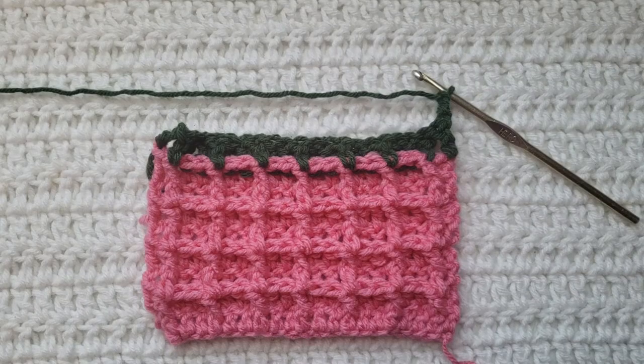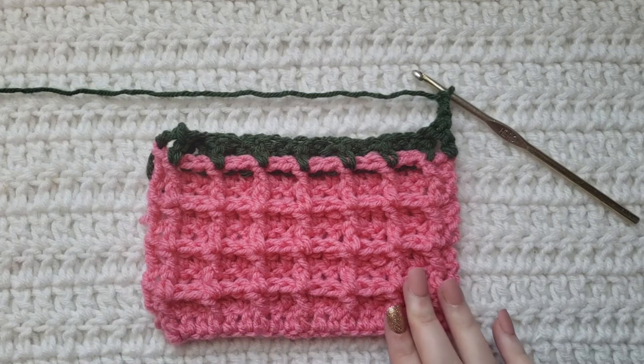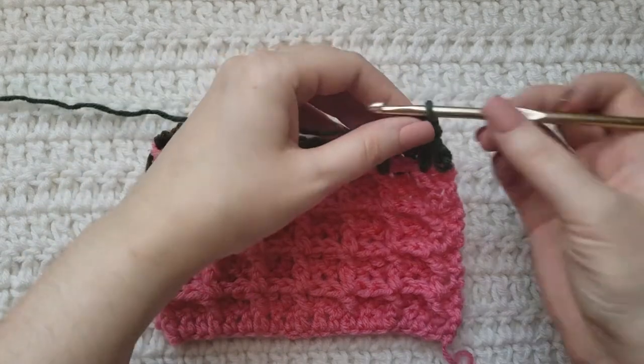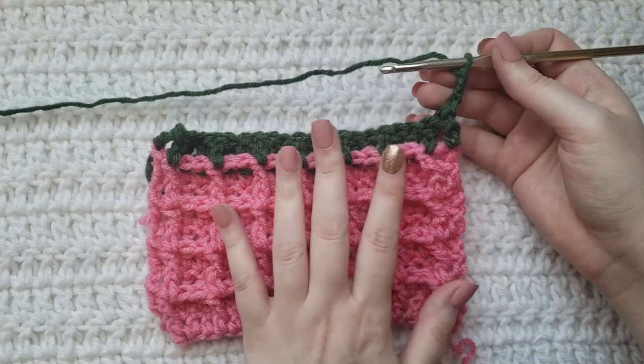I have now made three chains and I have turned my work — this is the front of my work. So this is what the waffle stitch is going to look like. We're now going to continue on that second row. Like I told you, we're going to alternate between two rows to make this stitch.